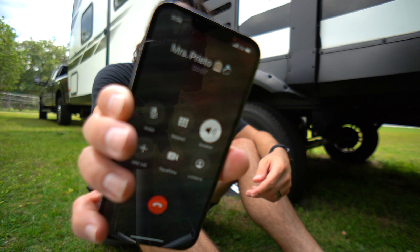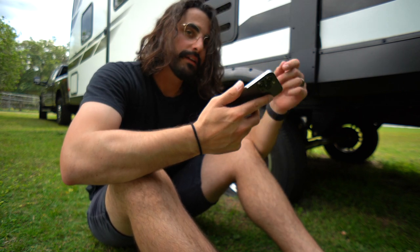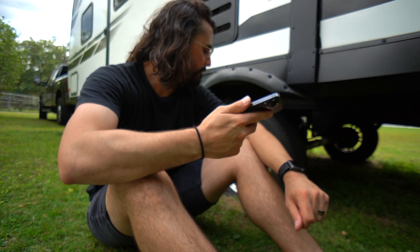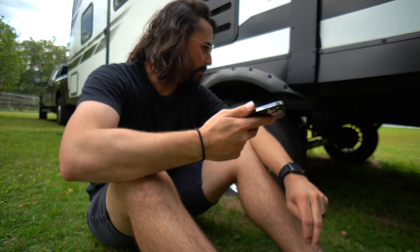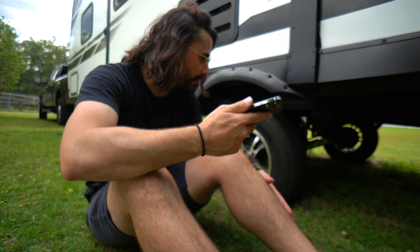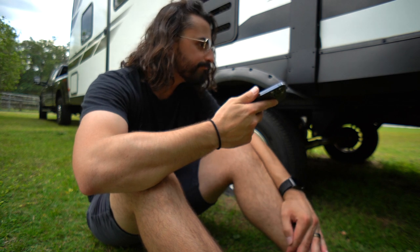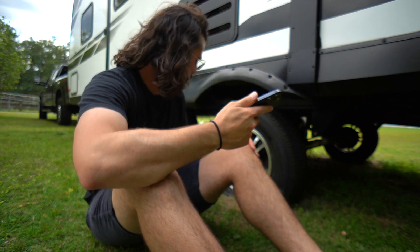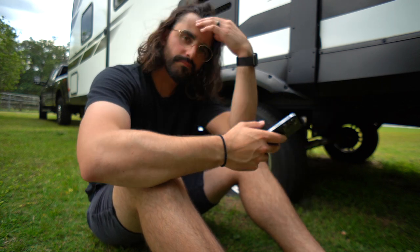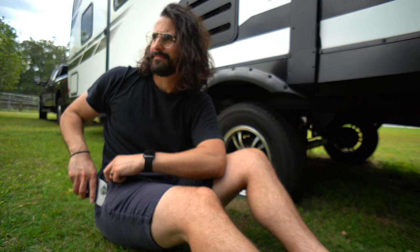Hey, you there? Yeah, I'm here. Some bad news — the trailer has a flat tire. Oh no, what are we gonna do? I'm not entirely sure. I think I bought the right equipment to change the tire, but obviously I've never done it before, and I'm out here by myself. I'm currently finishing up with a client, so okay, all right. Love you. Love you. Let's see if we can figure this out.